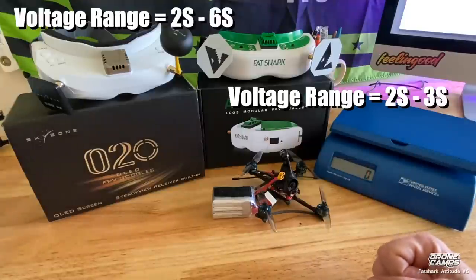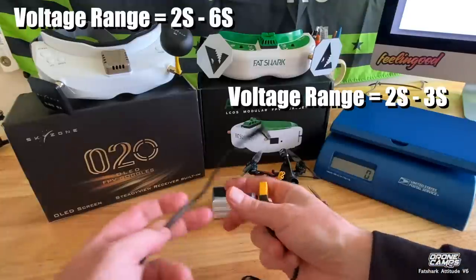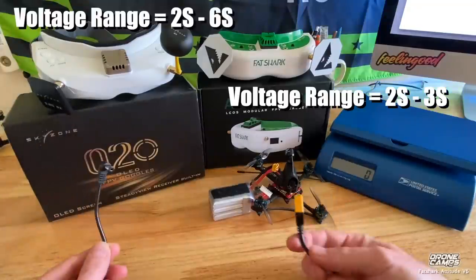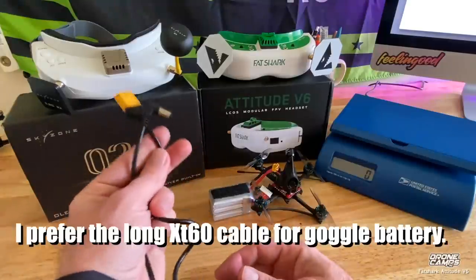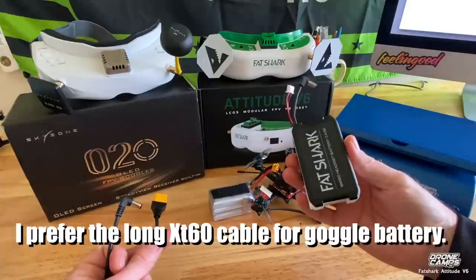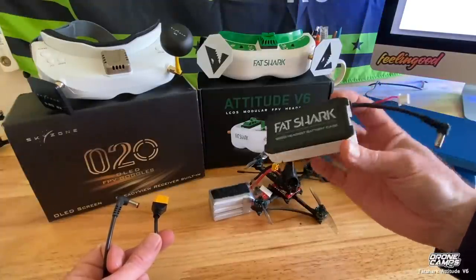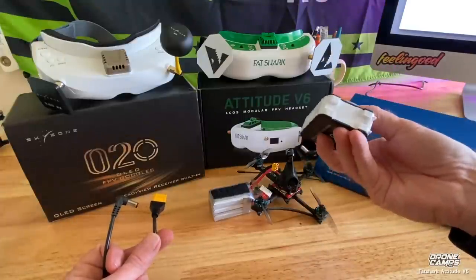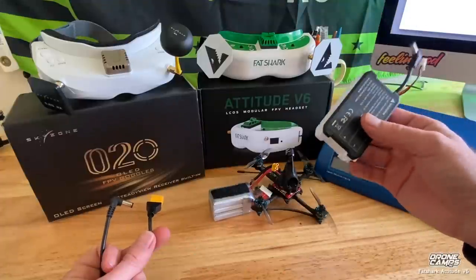The 3S 3000mAh battery I keep in my pocket will last me about a week's worth of flying, and I usually fly every day. I like this battery cable option better than the traditional Fat Shark 18650 pack — that's totally up to you though. The 18650s will last less time than a 3S 3000, but they're convenient and you can charge them from your charger. You can also take a handful of 18650s out to the field; they're only about four to five dollars each on Amazon.